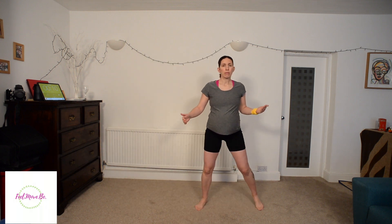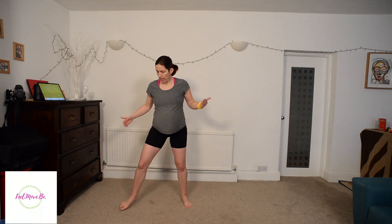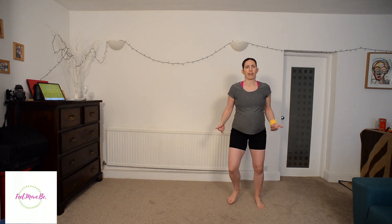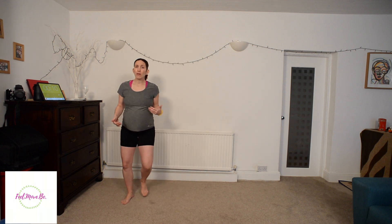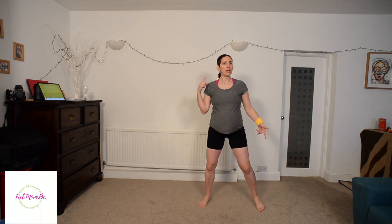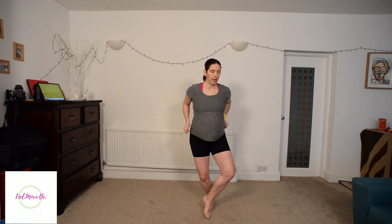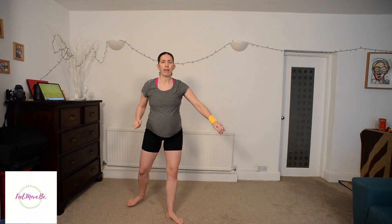Last exercise: the grapevine — a bit more cardio. You cross behind and tap, cross behind and tap. Soft on the knees. If you want more challenge in those 30 seconds, you can go faster. There's no music, it's on your own rhythm. You can add arms, a jump, or a heel or knee up — it depends on how you feel today.